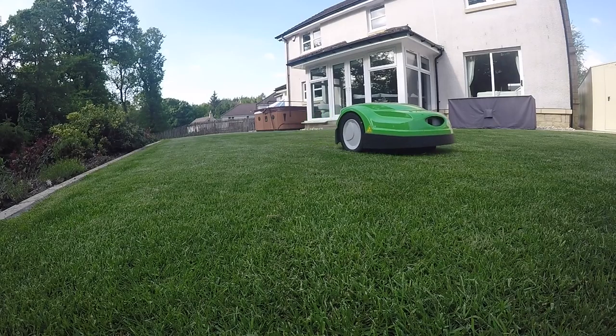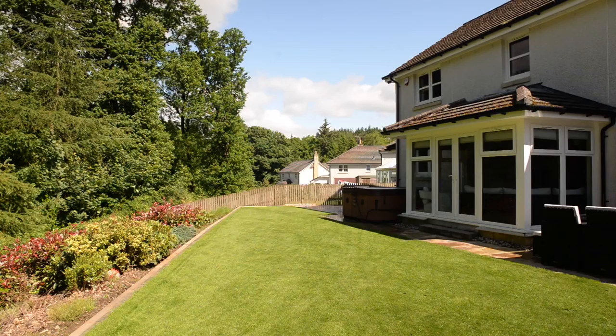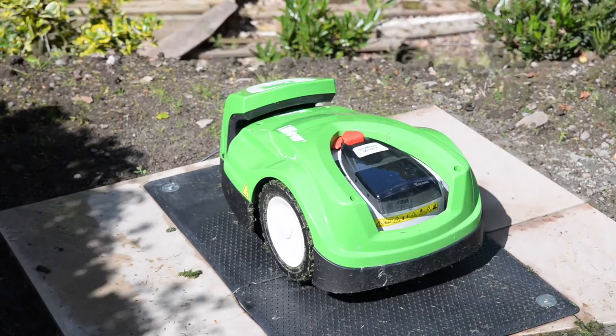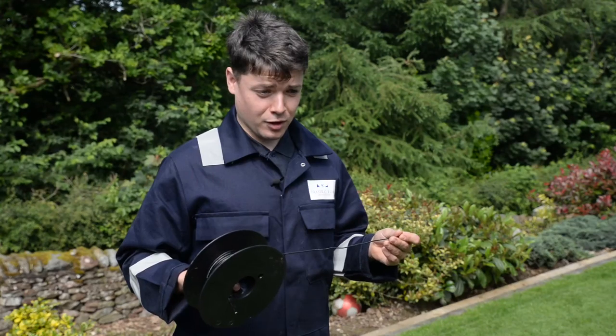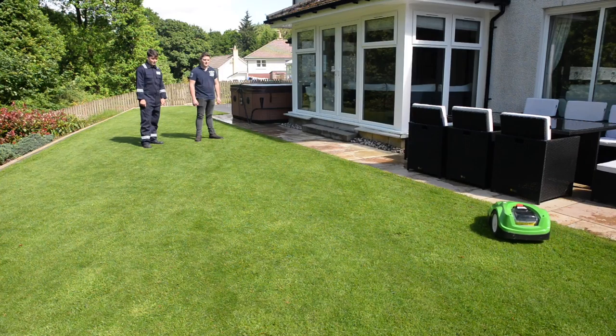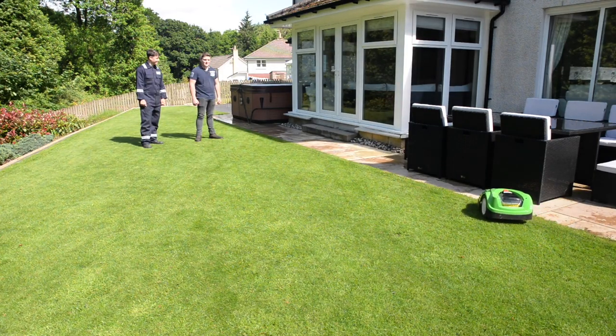Pleased to say everything is going well and the customer is really happy with it, and as you can see it is doing a great job. The whole process was really easy. Fraser Rob came out, fitted the wires all the way around the garden, and fitted this little docking station. The first job of installing the IMO is to go around the garden with the perimeter wire so that the IMO knows where it is going to be cutting.